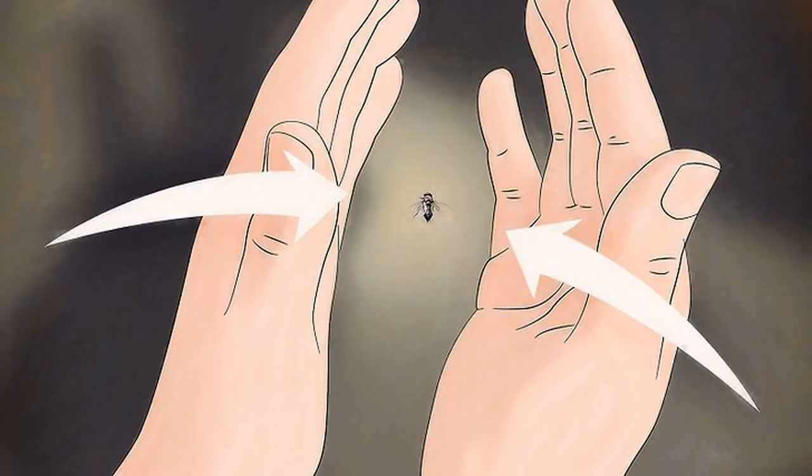Clap the fly between two hands. Approach a fly slowly with two hands on either side of it, palms facing toward the fly. Then bring your palms quickly together as if you were clapping to trap the fly between them. Aim a few inches above the fly when you bring your hands together to anticipate it escaping upward. Use a variation of this method if you want to humanely capture a fly and release it outside without killing it. Instead of bringing your two palms together, make one or both of your hands into a cupped position before bringing them together to catch the fly in the space made between your hands.